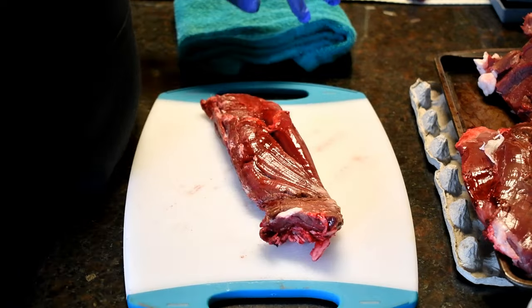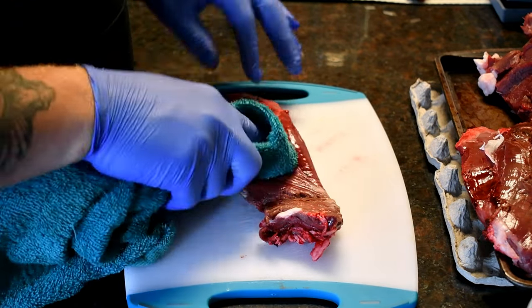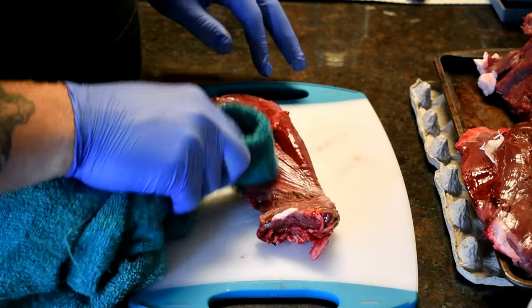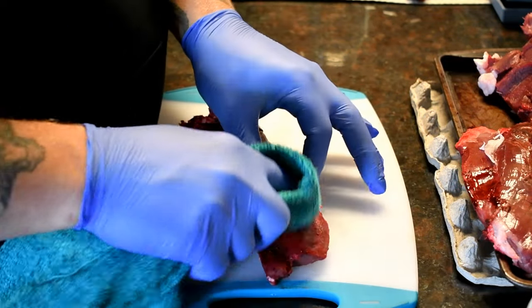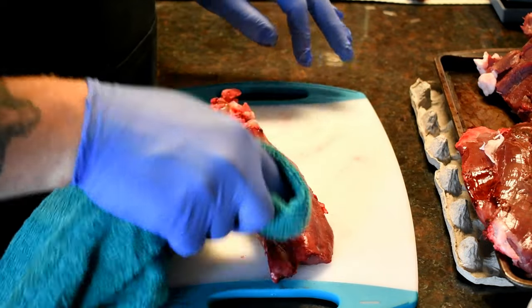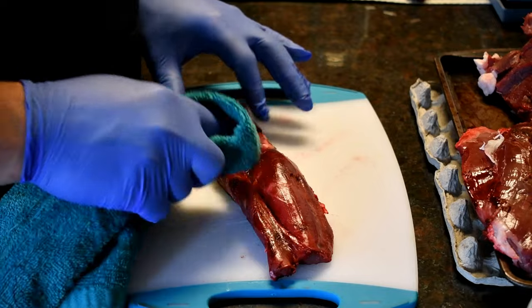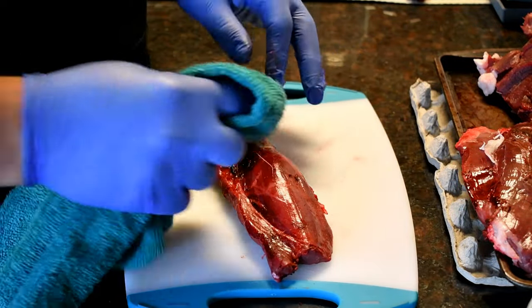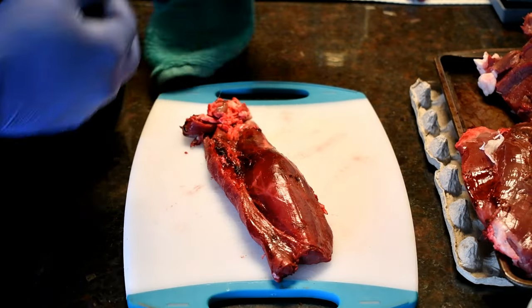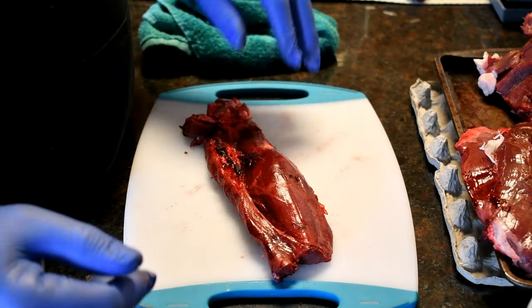I always use a towel — you can get it damp a little bit. That will help get any excess hair off of the animal, off of the meat itself. And basically I'm just going to clean this steak up real quick, give it a nice little rinse, and make one steak out of it.